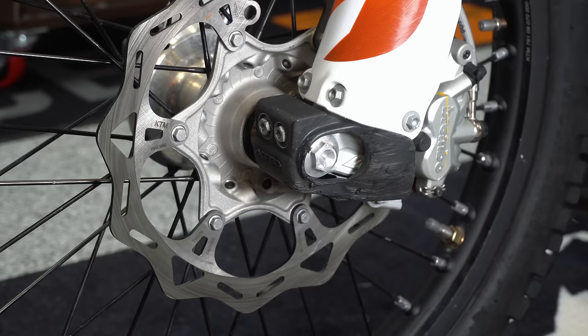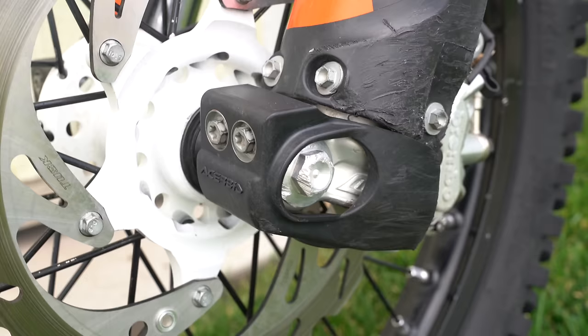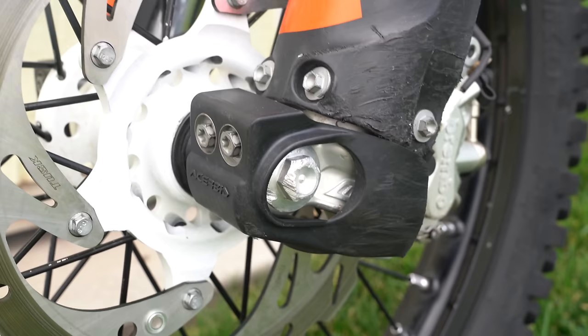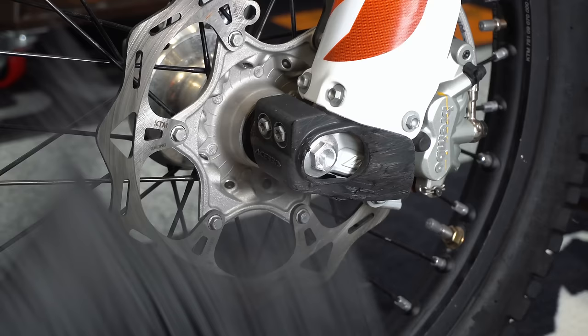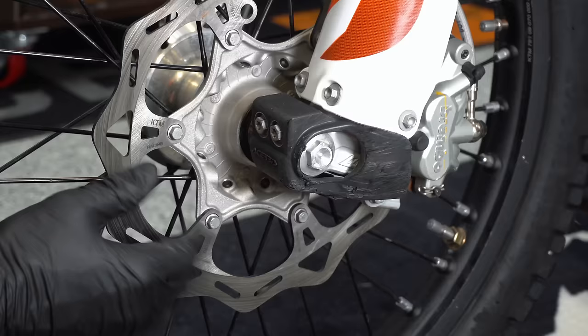Install the relatively cheap fork shoes on the bottom of your forks to keep them from getting beat up when you're going through rocks. It also keeps this axle nut from being rounded off. And for added protection, you can get relatively cheap front rotor disc guards on the bike to help protect that as well.